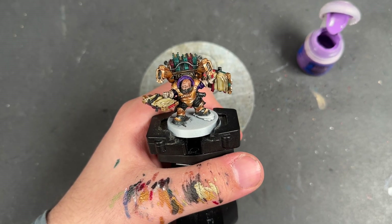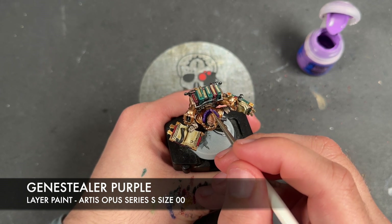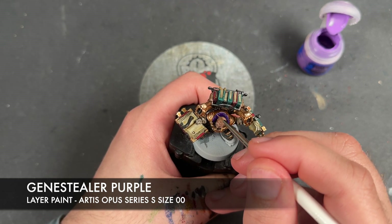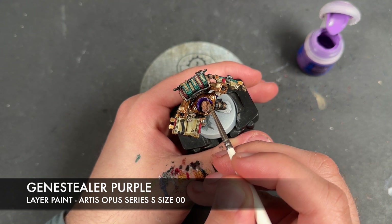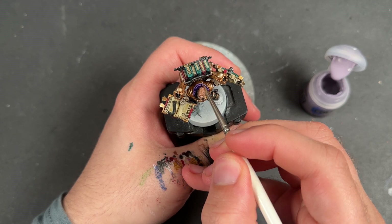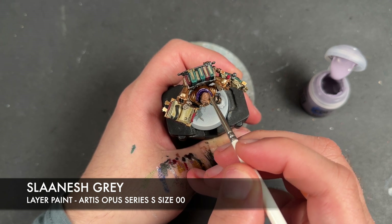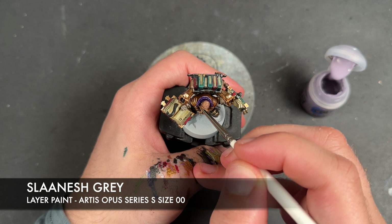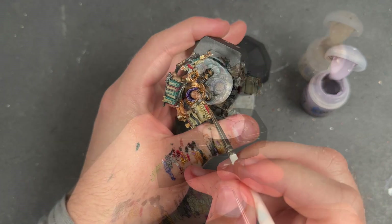We're going to move on to a non-metallic colour — the purple. The colour we're going to use to highlight this first is Genestealer Purple, just picking out the edges. With that Genestealer Purple applied, we're then going to take some Slaanesh Grey and use this to add a little spot highlight on the sharpest areas of all of our purple. With that all done, the purple is now finished.